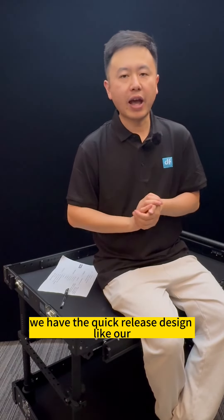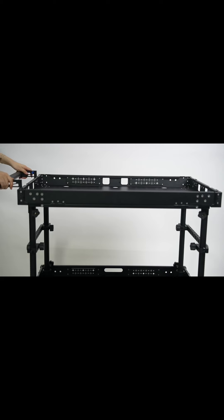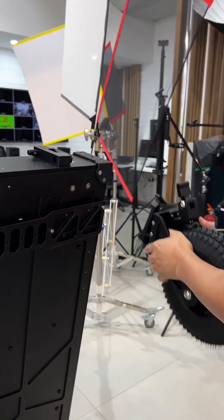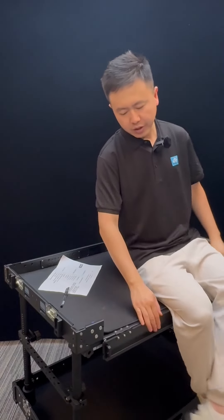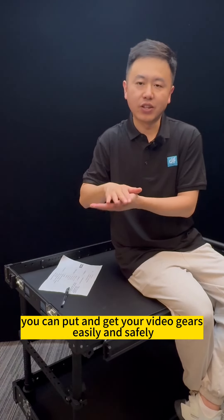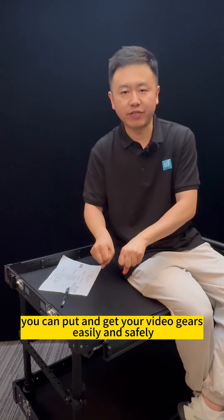The fifth advantage is we have a quick-release design, like our handle quick-release design and our dual-tire quick-release design. The sixth advantage is we can open our camera cart on the long side, which will make our camera cart top shelf a flexible working station. You can put and get your video gear easily and safely.